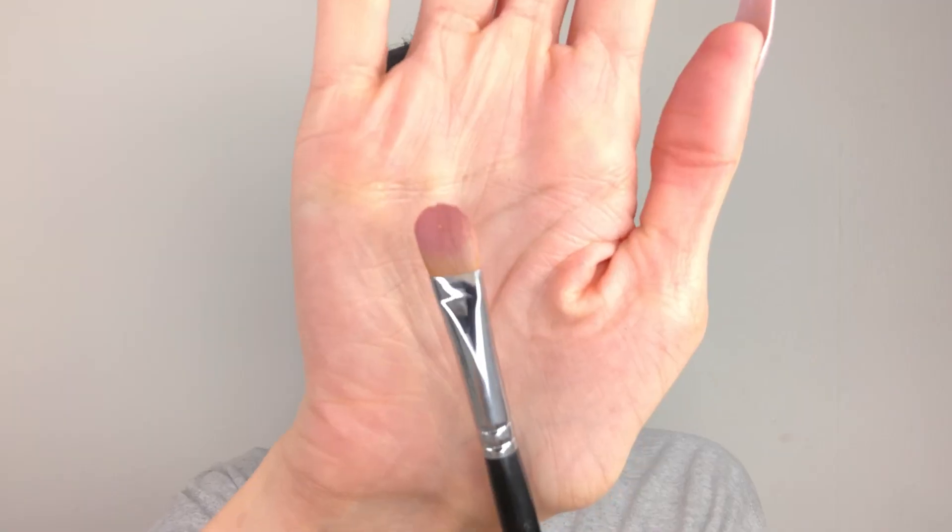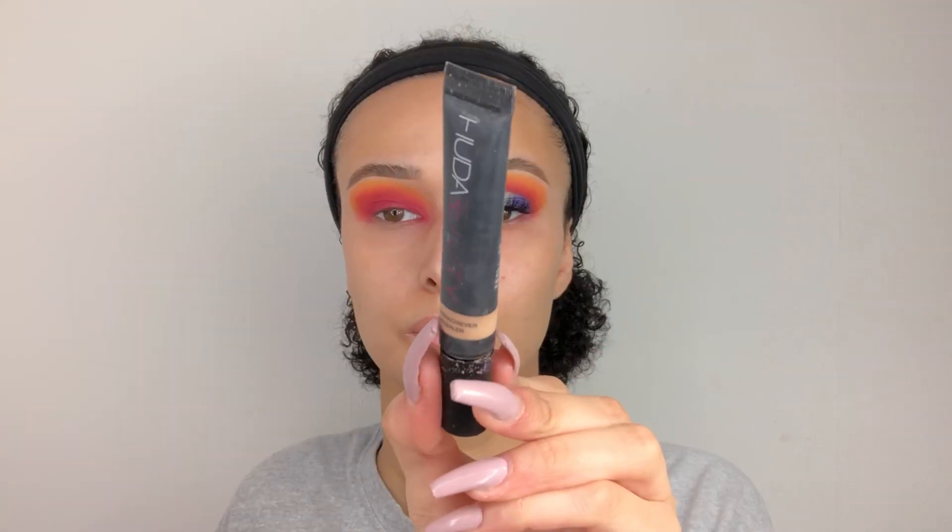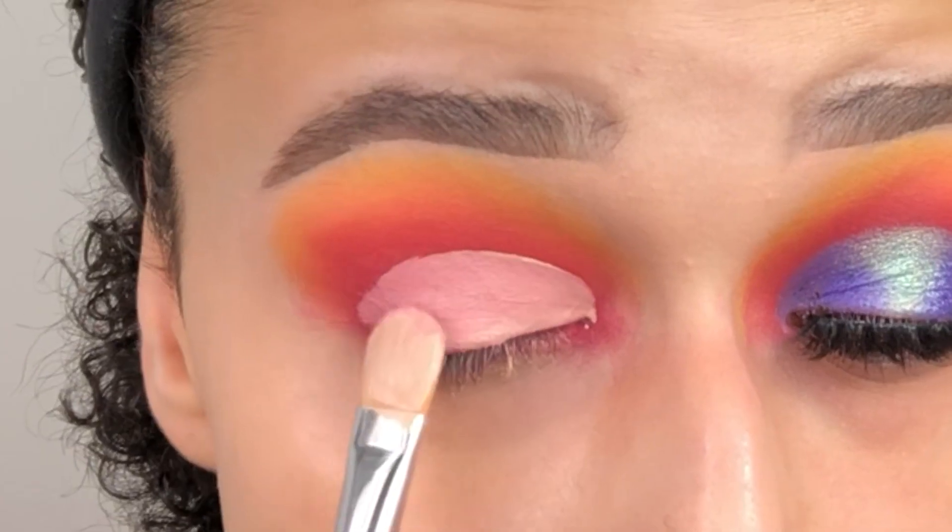Then we're going to go in with the Morphe 224 brush, which is a concealer brush, and we're going to be using the Huda Beauty concealer to cut our crease. I'm just going to cut the shape of my crease, sort of like a semi-circle.